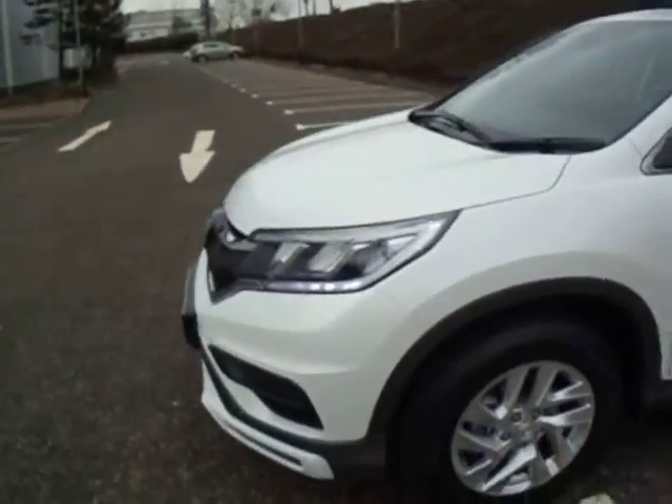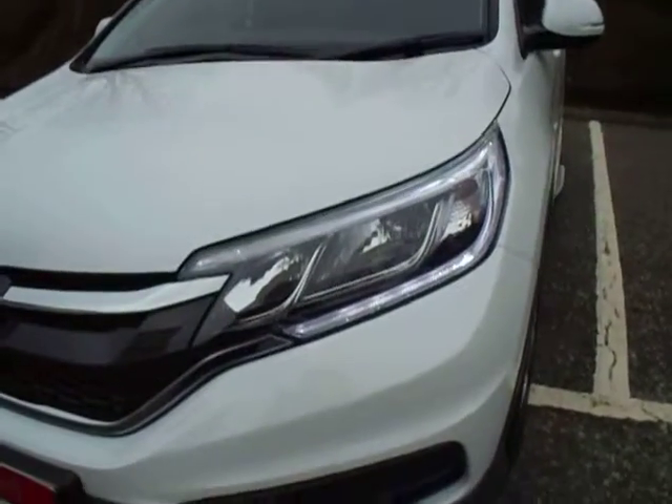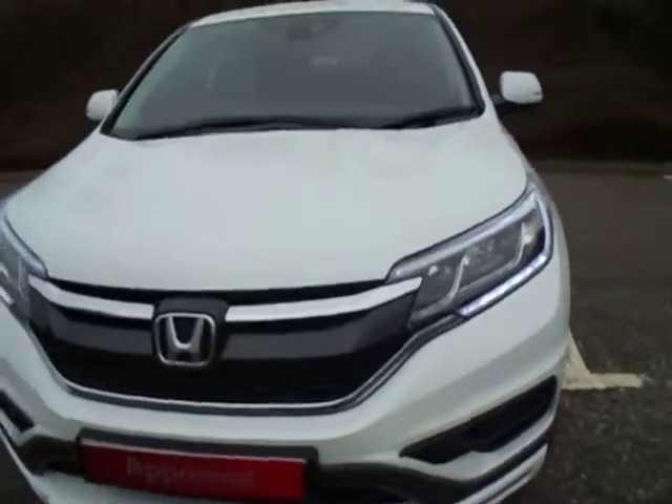Coming around the front of the vehicle, you'll be able to see we have the daytime running LED lights nicely wrapped around the headlights. There's also a nice chrome finish on the front.